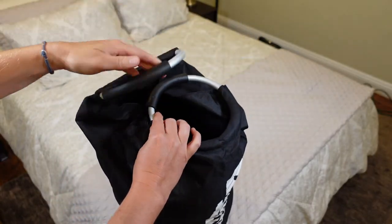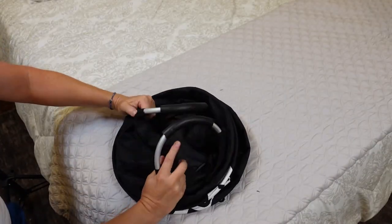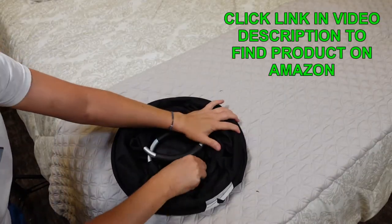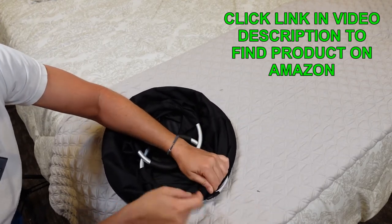Now when you're all done with your laundry and you're ready to put this bag up, once you've got it all pushed down, you're just going to grab the bungee from inside there and grab the other side of the cord over here.